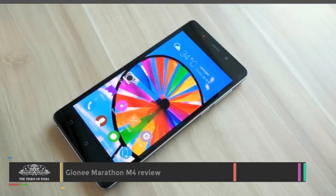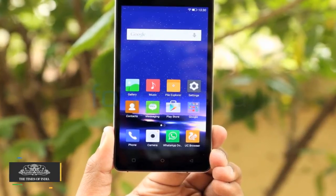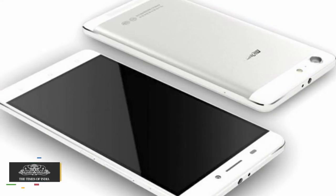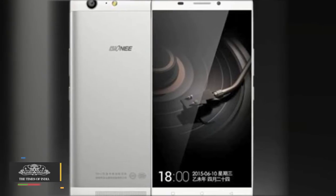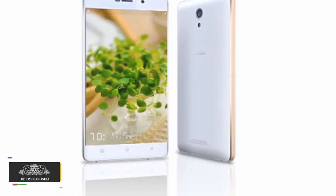The Gioni Marathon M4 has a 5-inch HD 1280x720p AMOLED display and is good to look at. It runs Amigo 3.0 based on Android 5.0 Lollipop, and just like most Chinese phones with custom software, Amigo 3.0 doesn't have a separate app launcher by default.